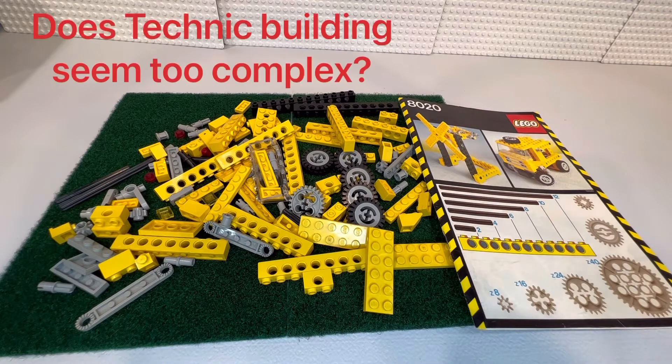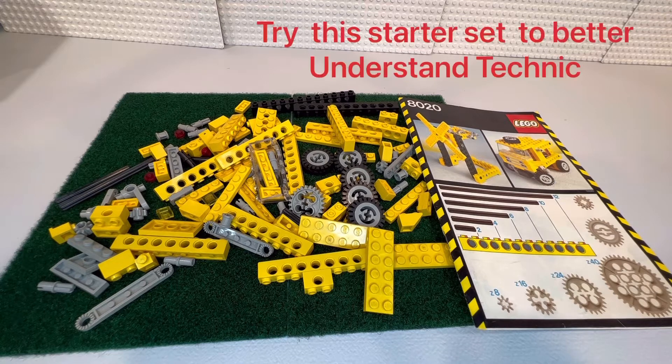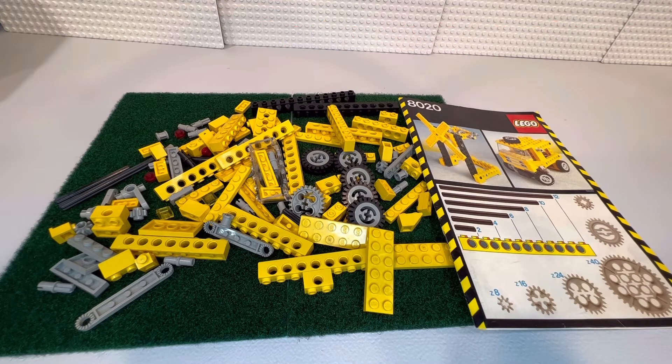What's going on everyone, it's Jeremy. Let me ask you a question: how comfortable are you with building with Technic? I know a lot of the sets now — you see the supercars, the Ferrari that just came out, the Lamborghini, the Bugatti — these huge three to four hundred dollar vehicles.